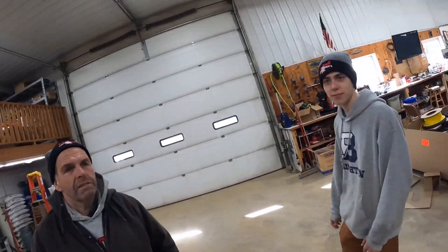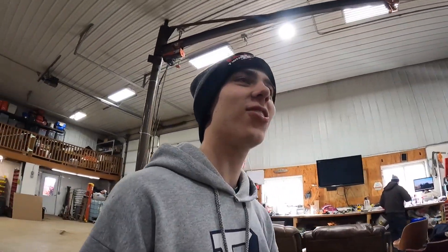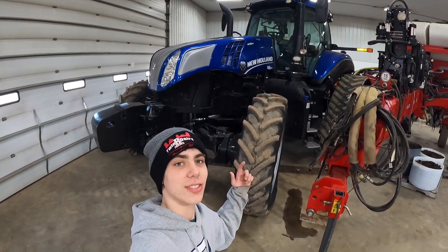You should tell them about the tractor that has to pull this. About the tractor. I don't know anything except that it has tracks. It is a New Holland T8 410 with smart tracks on it. That's the tractor, right there.